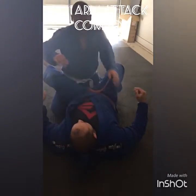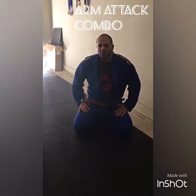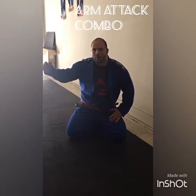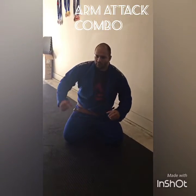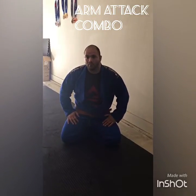So basically that's from closed guard — you got a straight armbar, Kimura, and the Americana. The Americana's kind of iffy, but they always said it's impossible — prove it wrong. But remember, you're coming to your right hip, or to the opposite hip when you're doing it. Thank you.